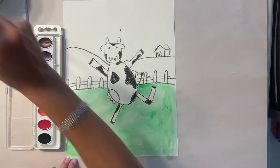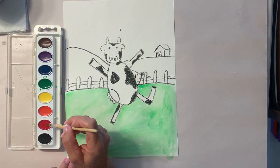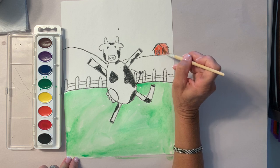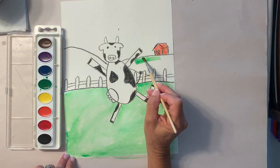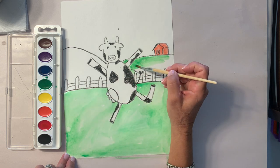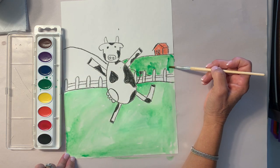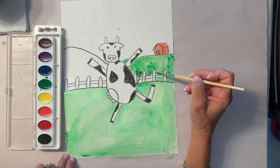Now I'm going to use a little red up here, so I have to put some water and wake up my paint, and I'm going to make my barn red. Paint some more of your grass in the back. Be careful because we don't want to paint the fence — I like my fence white, but you could also make it brown if it were made out of wood.